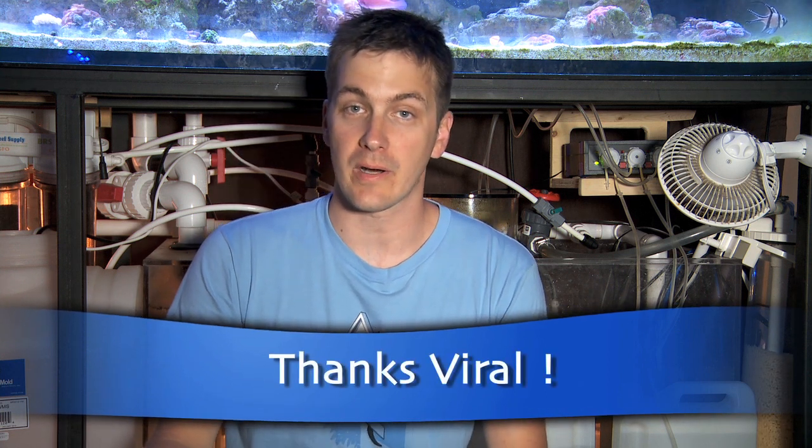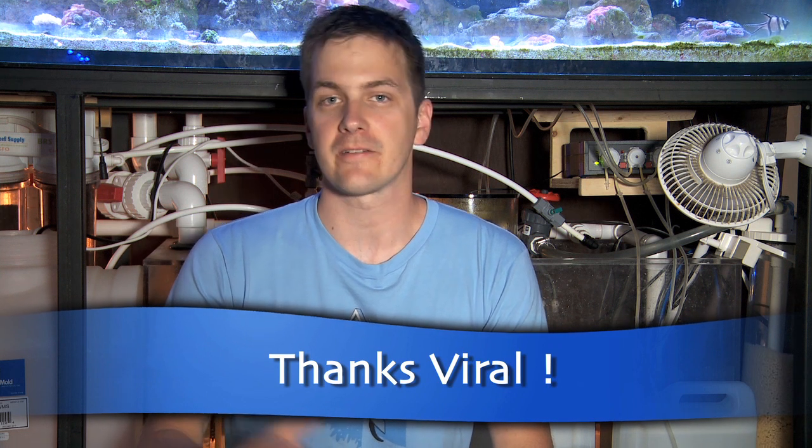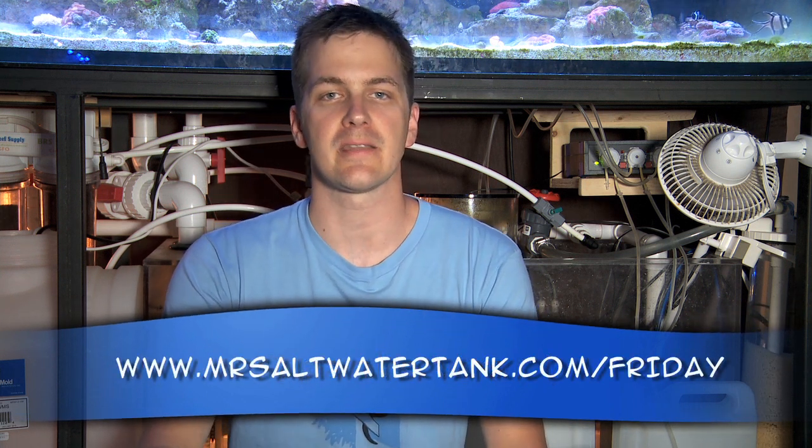Thanks Viral — that's Viral from Cobalt Aquatics — for this idea for the Friday Morning Quick Tip. If you want to write in with your idea for the Friday Morning Quick Tip that has to make it on the show, just follow the link at the bottom of your screen.